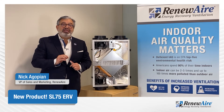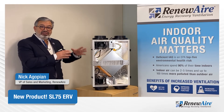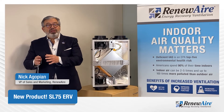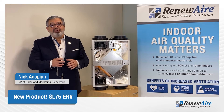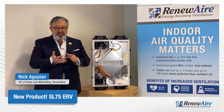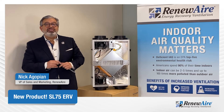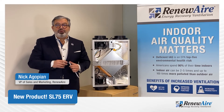It is variable speed, which means that we can set the unit for continuous mode or intermittent mode, but more importantly we have boost mode capability that can be a function of a CO sensor, a CO2 sensor, a VOC sensor, an indoor air quality sensor, or even just an occupancy sensor that will turn on if somebody walks into the room.